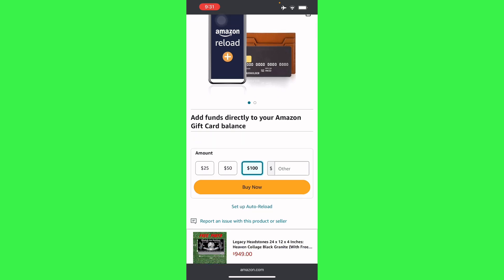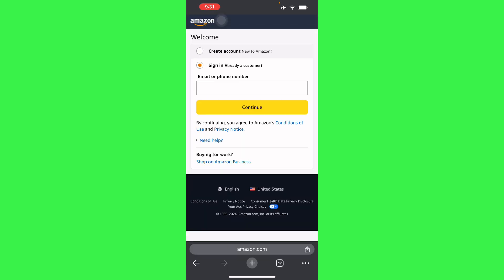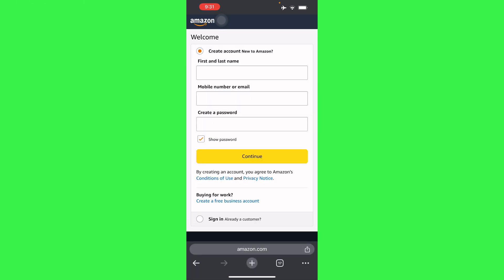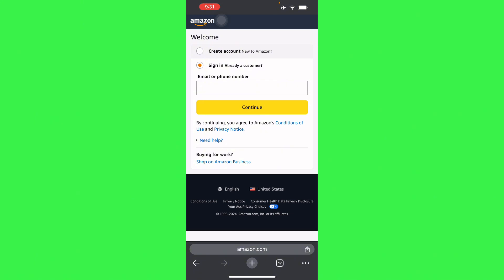Then hit 'Buy Now.' Basically, you're going to use the American Express gift card to pay for this, and not checking out through your regular account. Once you are signed in — I'm not signed in right now — I'm just going to show you quickly how to do this using your American Express gift card.